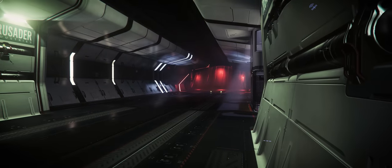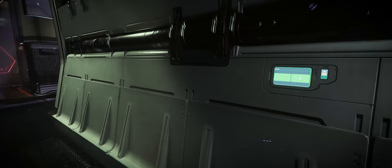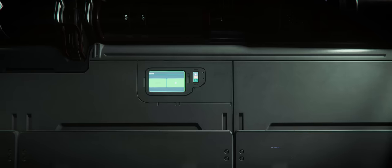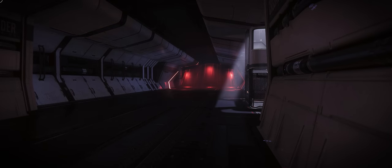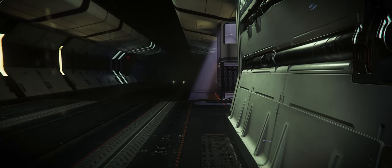One of the other really cool features you'll find on board the Starlifter is the ability to change the lighting states of each and every room independently of the power being on or off. This is actually rather new and was first introduced with the Star Runner, the first of the Crusader ship series to be introduced in Star Citizen.